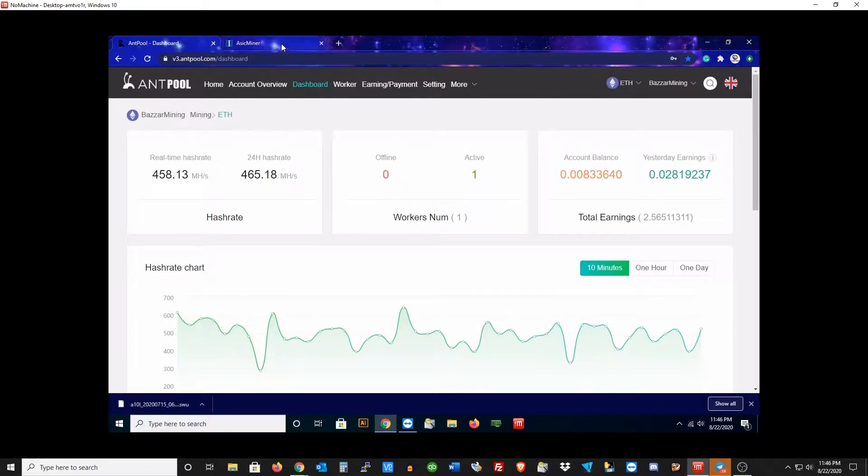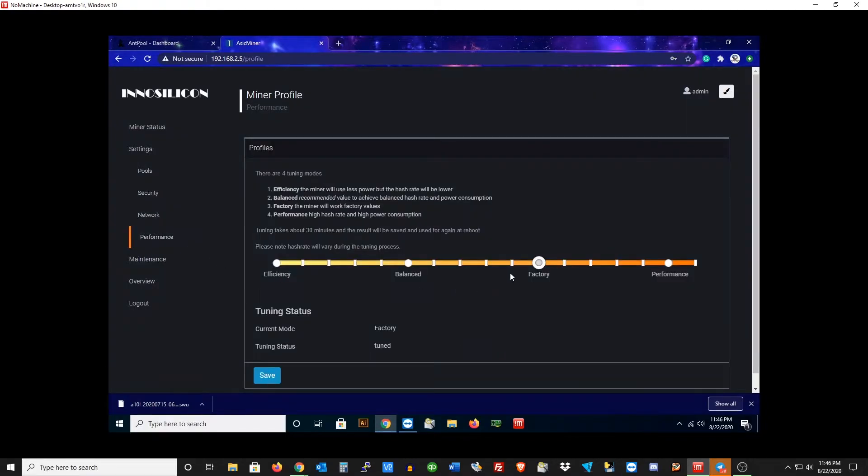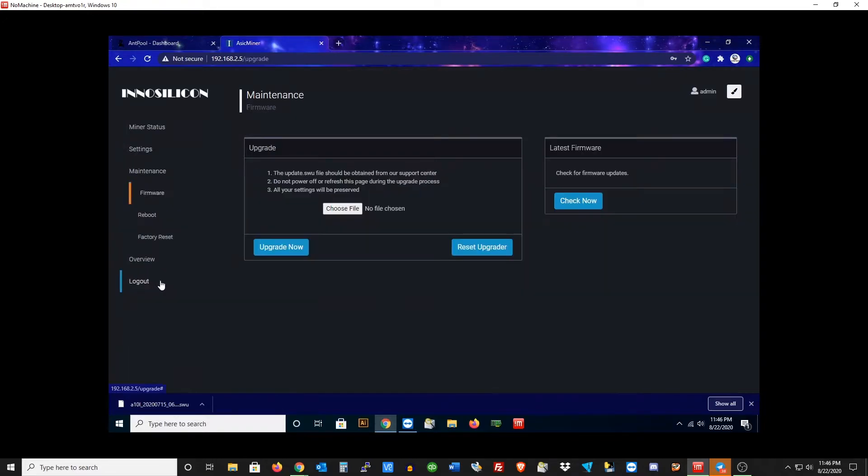Let's move over to the splash page where we're going to update the firmware. Let's just check the miner status first, make sure everything's up and running. Everything looks good — hash rate, fan speed, everything's looking good. So what we're going to do is check under Settings and go to Performance. I'm going to show you guys that I'm still on factory default; I haven't moved any settings here.